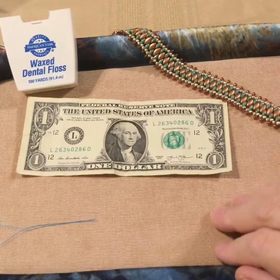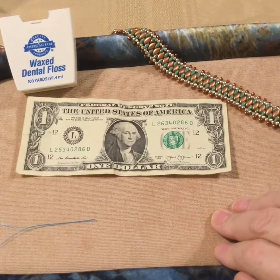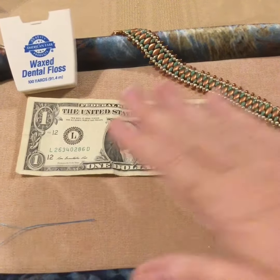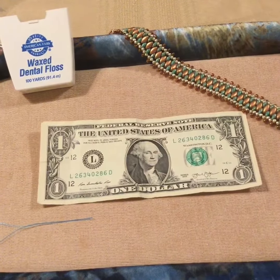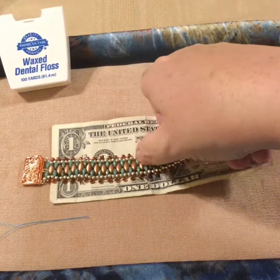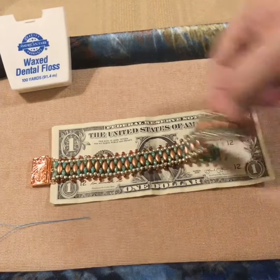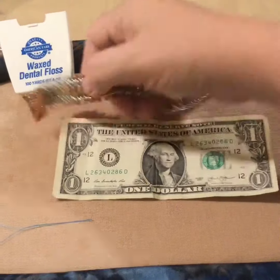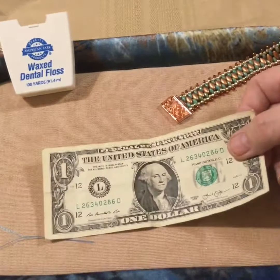Last but not least, you need to measure your beadwork and your ruler has gone MIA. My ruler goes missing all the time — for some reason it gets up and walks away. So what do I do? A dollar bill is six and one quarter inches long. So if you need to measure your beadwork, there's six and a quarter, and then I'm going to eyeball the rest and say that's about an inch — so I have seven and a quarter inches on my beadwork. It's not a perfect hack, but it'll give you a pretty darn good estimation.